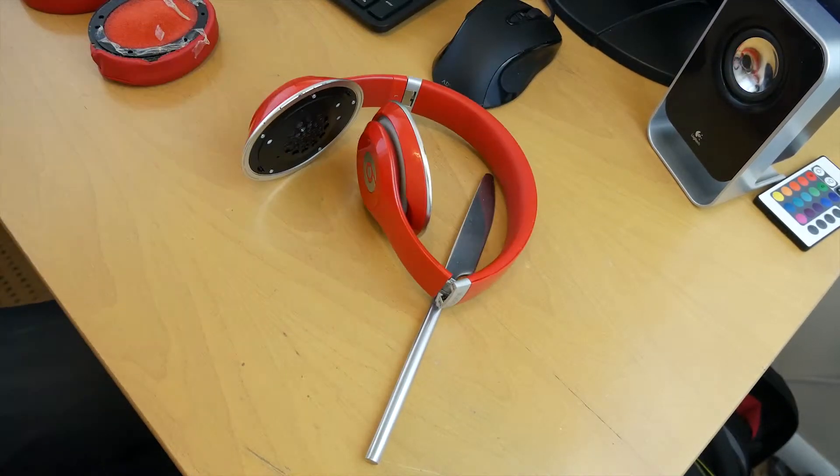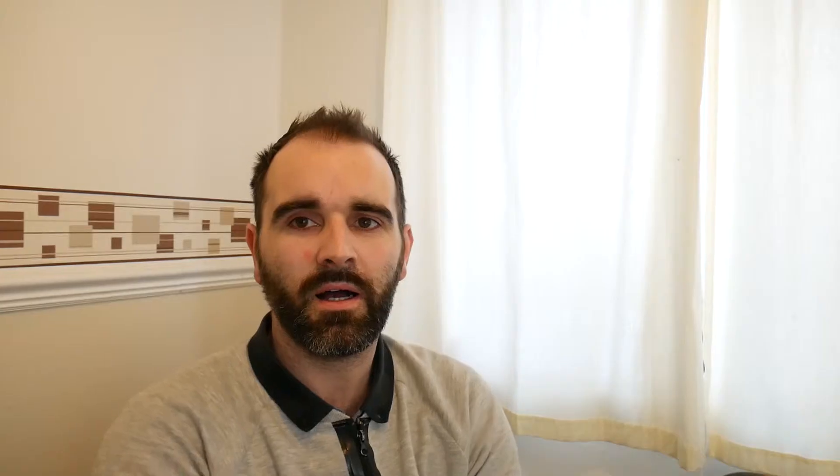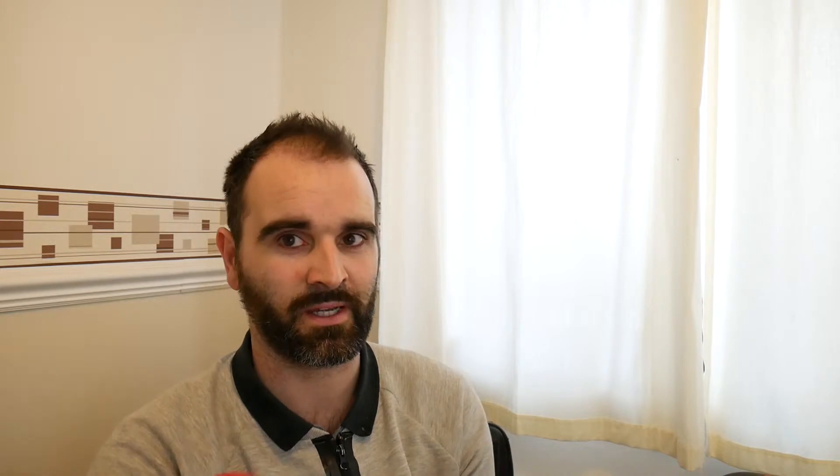There we go, that's two ear cups removed and cleaned up. As I said, I've bought some replacement cups. These weren't much, maybe £5-10 off eBay. I'll be honest, they feel just like the same things. These come pre-stuck, so you don't have to mess around with adhesives and line them up with all the minor holes. They're already stuck, so we'll get them stuck on now.